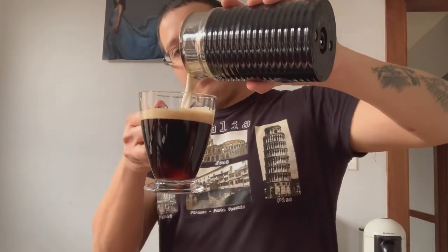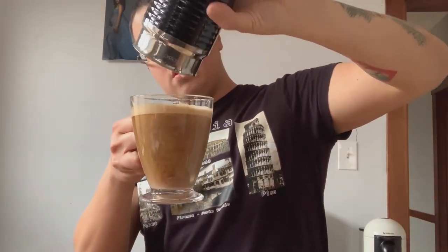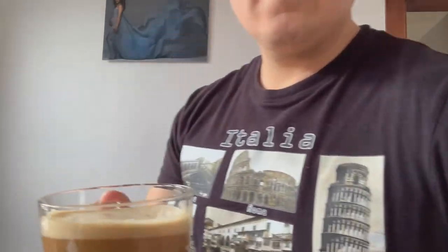Let me try it with oat milk. Pike Place Roast with oat milk — maybe about two ounces of oat milk. That's really smooth, it's very good. We had the Colombia before this, and right now they're both very similar to me in taste.